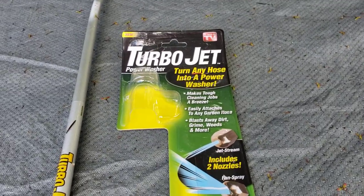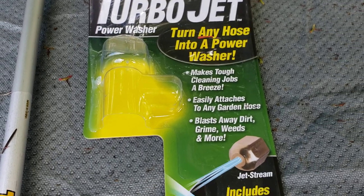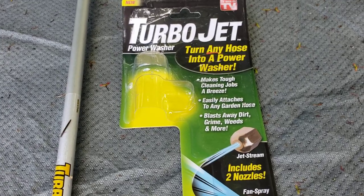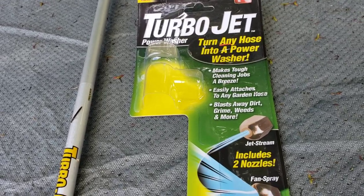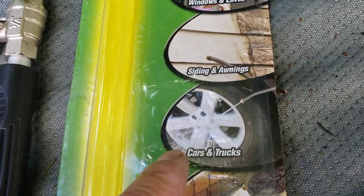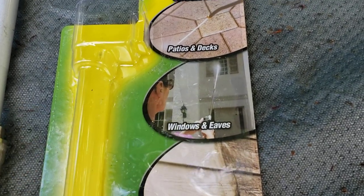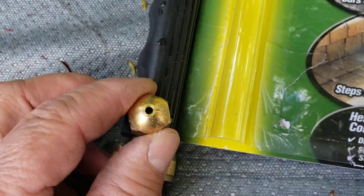Hi folks, you've seen this — it says 'As Seen on TV: TurboJet Power Washer turns your garden hose into a power washer.' Does it really do as good as a power washer? No. I'm gonna show you how it goes. I got this at Lowe's for about 20 bucks. It comes with two nozzles: a fan spray and a jet spray.